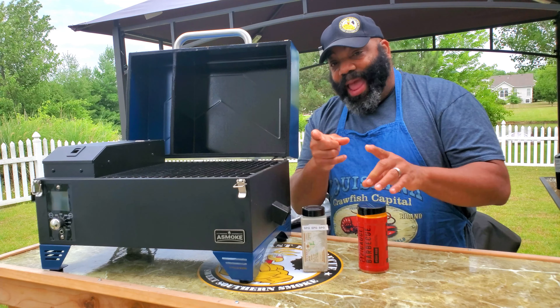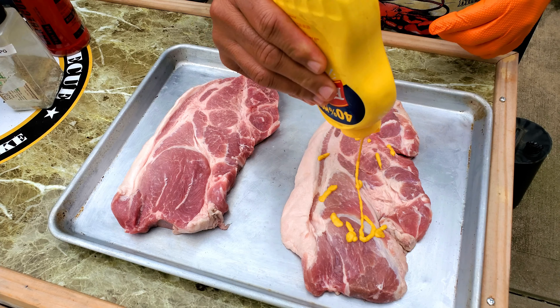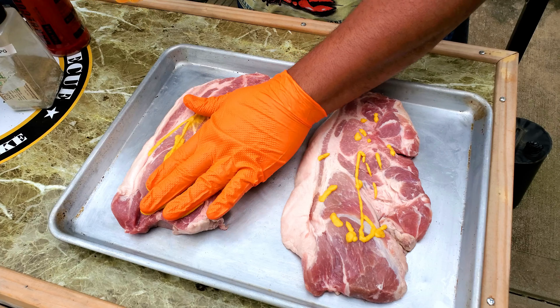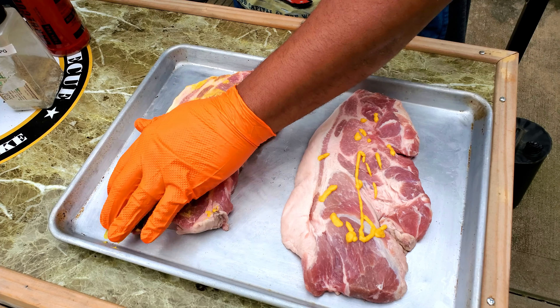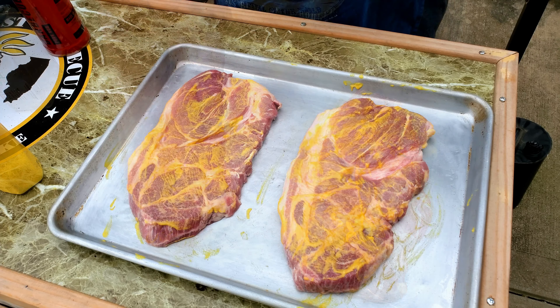Hey, what's going on guys? Welcome back to another episode of Bad Beast BBQ. We're doing a quick cook today on the ASMOKE 300. We're going to be trying out this rub I found on Amazon called 12-gauge barbecue pork rub.